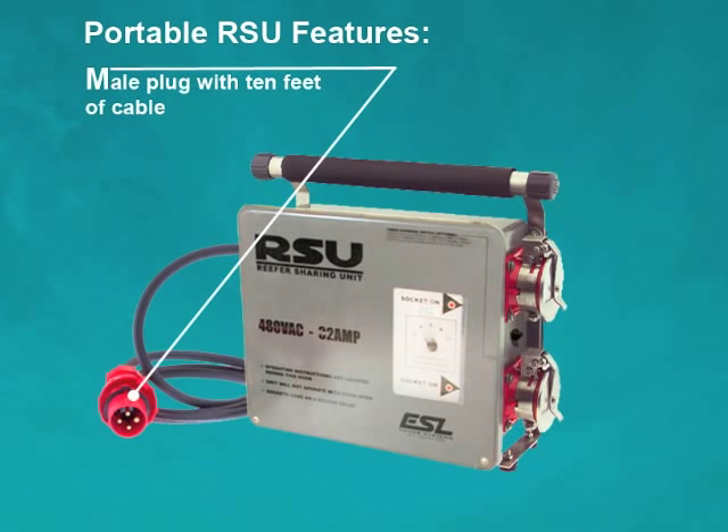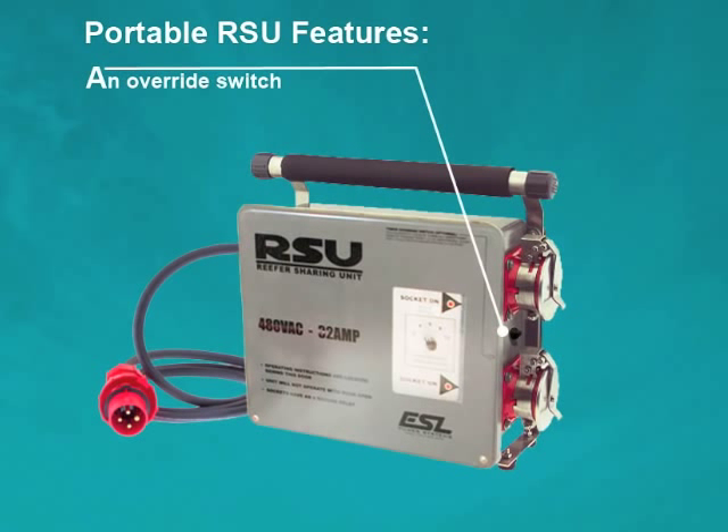Male plug with 10 feet of cable for powering the unit from a permanently installed reefer outlet. And an optional override switch to test either reefer.